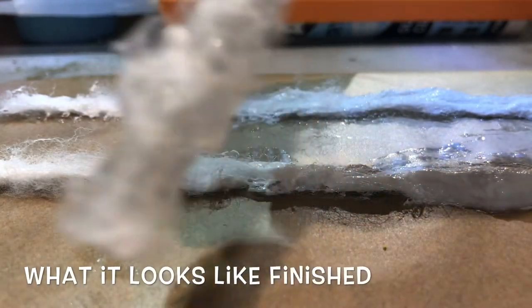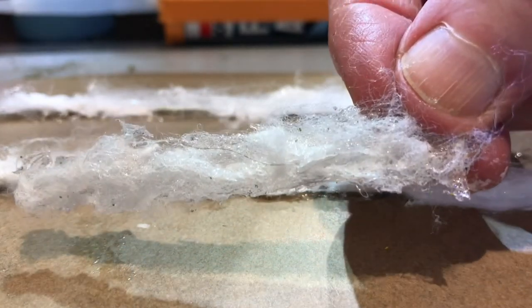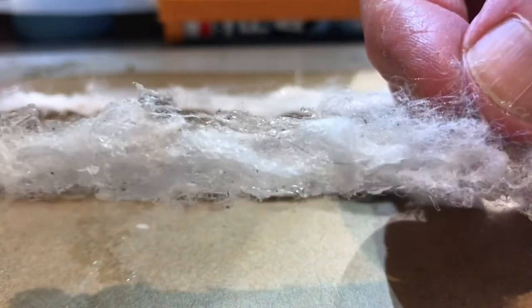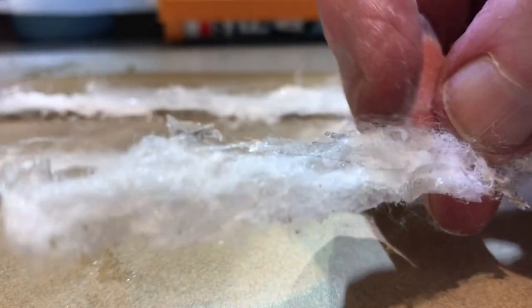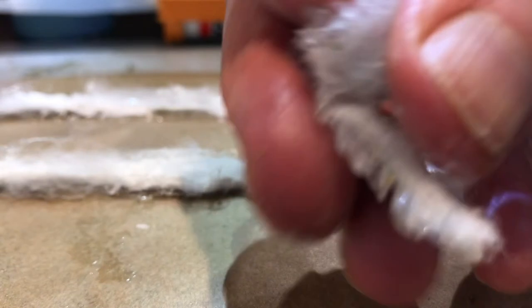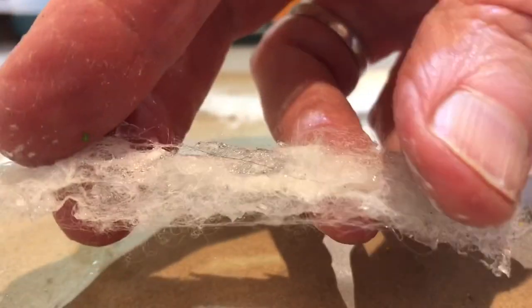This is a piece of the waterfall that I made earlier which I wanted to show you. I couldn't find any other bits and this had been in the bin so it's actually slightly dirty, but that doesn't really matter — I just wanted you to get a feel for what it looks like. Once it's dry it's very flexible, which makes it an extremely useful product to work with.